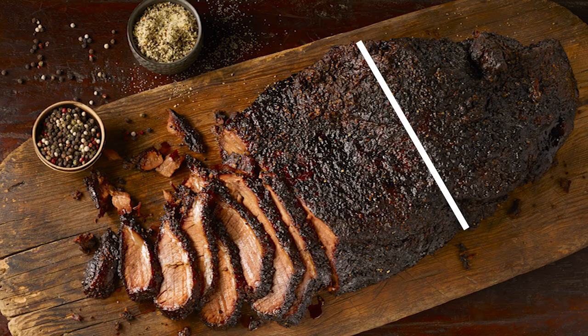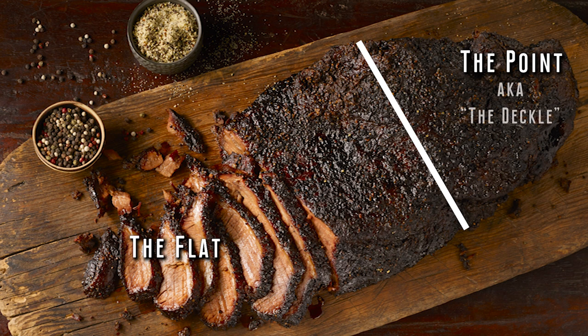I'm Roland Dickey Jr. Let's talk about the anatomy of a brisket real quick. Because you've got two pieces: you've got the flat, which is the lean piece, and then you've got the point, which is the top piece, also historically known as the deckle.